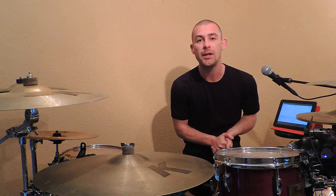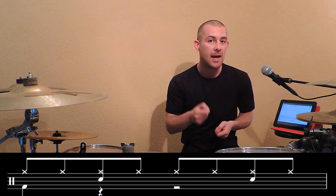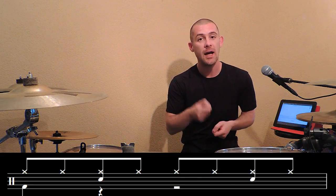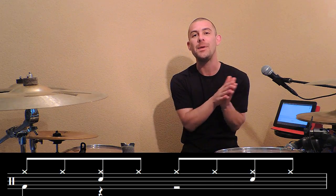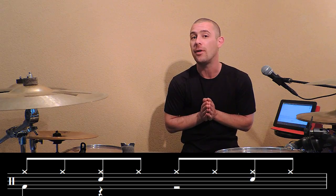Le but des deux exercices que l'on vient de voir, c'est d'adapter ce travail de grosse caisse à des rythmes. Pour cela, nous allons prendre un rythme de base, quatre temps, binaire, charlestons et croches, comme par exemple : poum, ch, ta, ch, ch, ch, ta, ch. Et d'y adapter ces huit différents accents que nous avons vus précédemment, ce qui va nous donner huit rythmes différents.